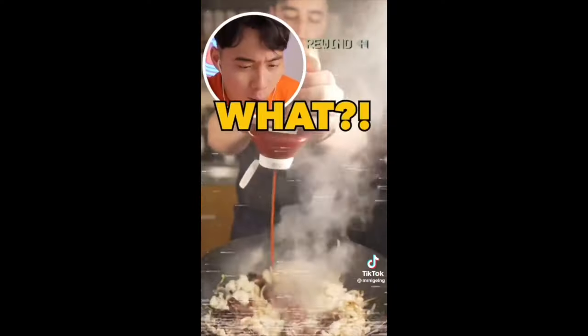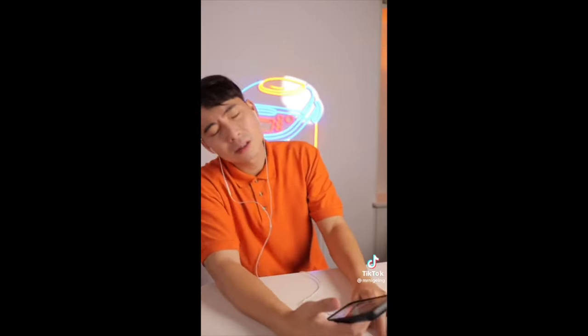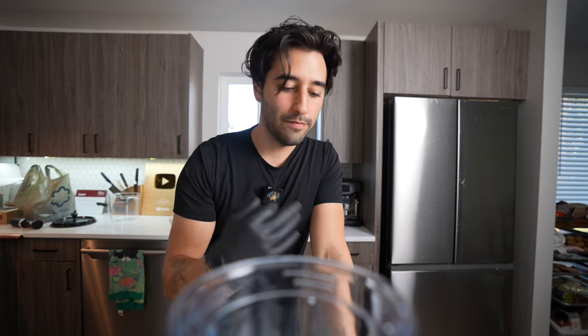I pissed off Uncle Roger. About a year back — you know, that comedian who does the voice and comments on stuff like someone making fried rice and talks BS — I pissed him off, but he was completely wrong.